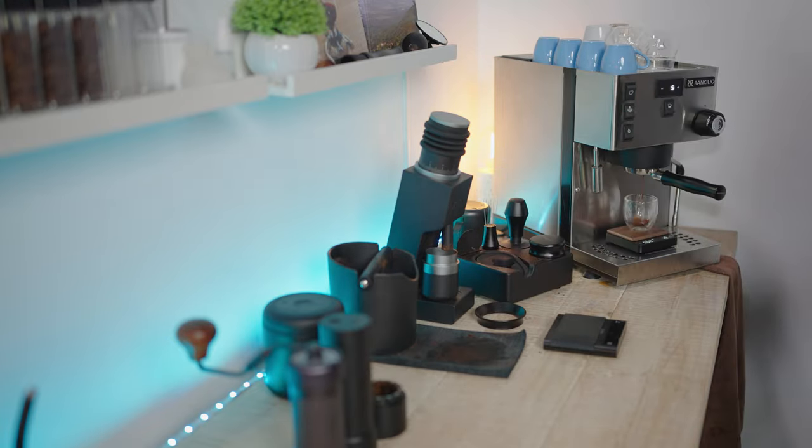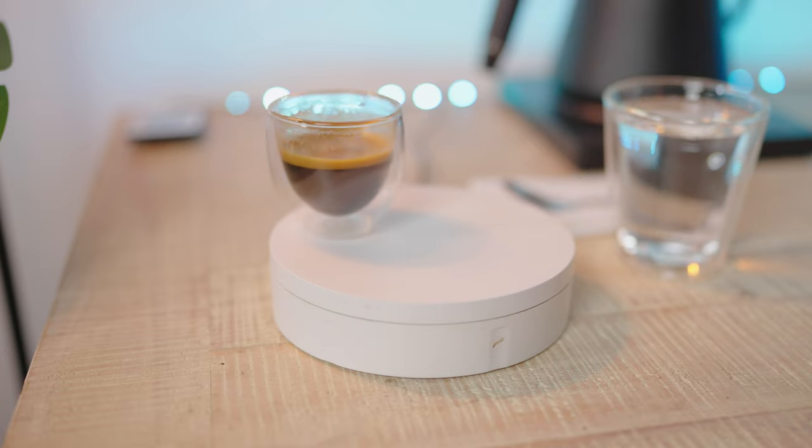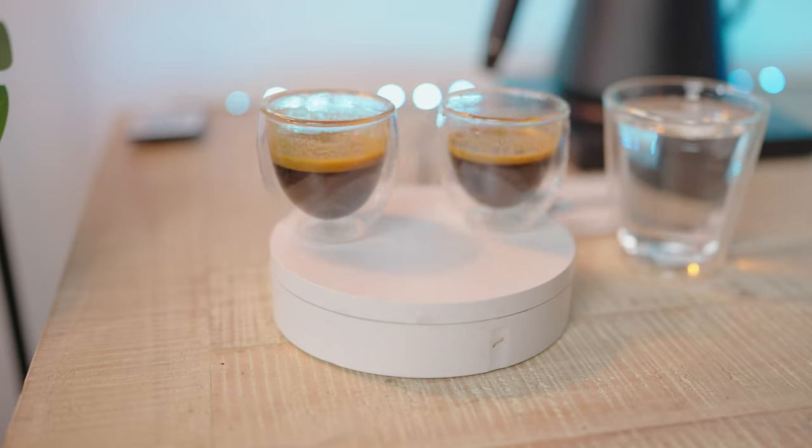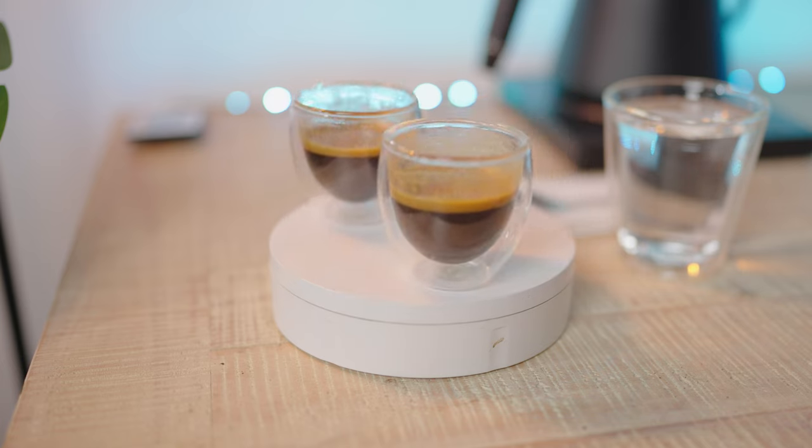Three espressos down — one on the Easypresso K-Ultra, one on the Varia VS3, and one on the Varia Evo Hybrid. I have no idea which one's which, and I'm going to taste each espresso one by one, then come back to compare across all three and let you know what I think. Then we'll have a reveal at the end as to which espresso is which grinder.